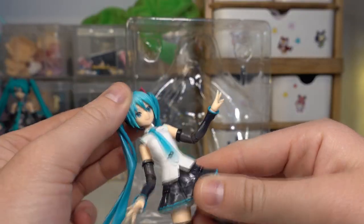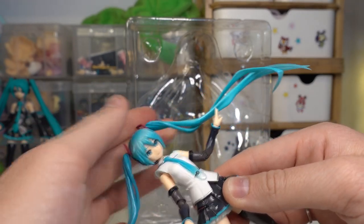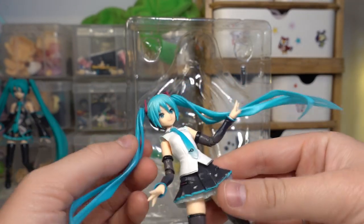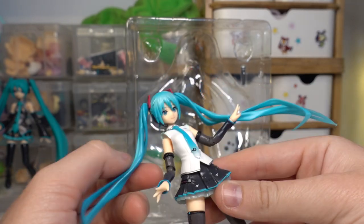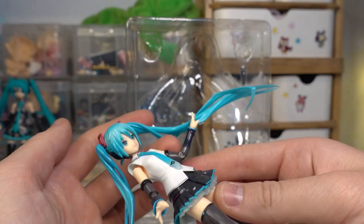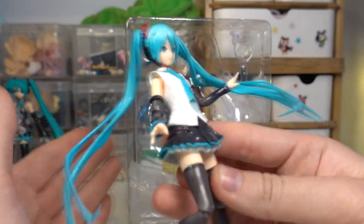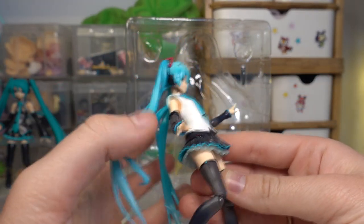These Figmas are extremely poseable. Her pigtails can move easily as well. I would be careful with these though, because since they are so thin, I would be worried about breaking them if you're a bit rough on them. I feel like that's a big problem with Miku figures in general — the pigtails are really always a part that can break very easily, especially in Nindroids too.